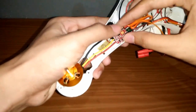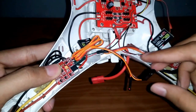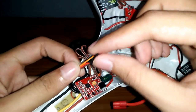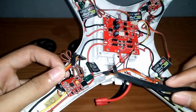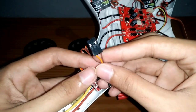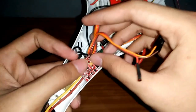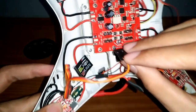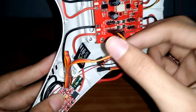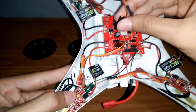Setelah semuanya selesai, saatnya untuk menghubungkan kabel signal ESC ke board. Tetapi sebelumnya, lepas kabel positif berwarna merah dari konektor dan tutup dengan selang bakar atau heat shrink. Jadi di sini kita hanya perlu dua kabel. Pada pemasangannya, pastikan kabel signal ada di sisi luar. Lakukan hal ini ke seluruh ESC.